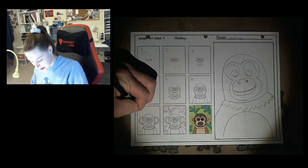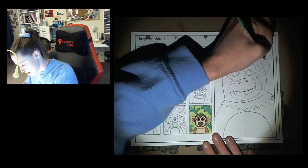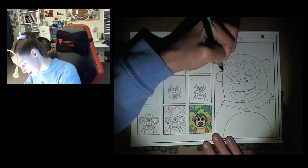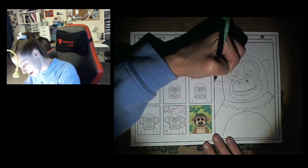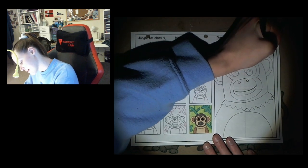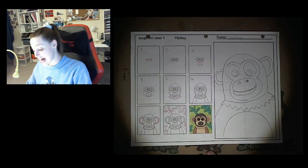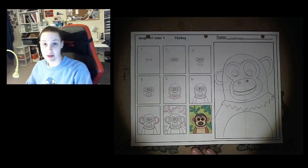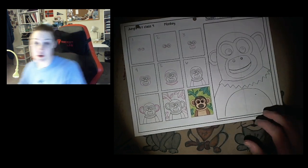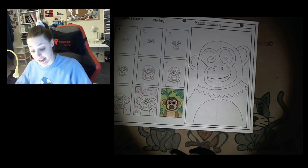Step number seven is drawing our monkey's ears. I'm gonna draw my inside circle first and then my outside circle. They put fur on theirs — I'm not gonna put fur on mine. I'm not going to add a background to mine because there's just not enough room. If you have room for a background, go ahead and add a background, and that would be step number eight.